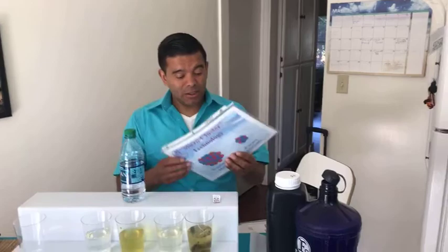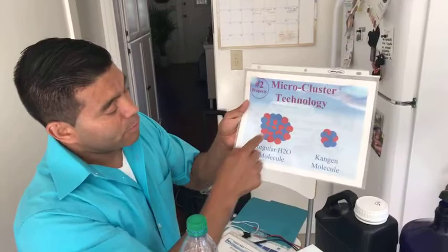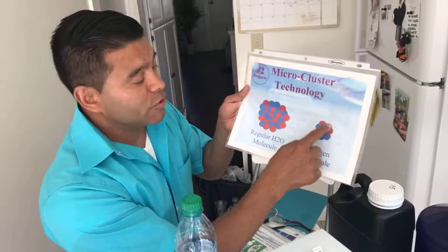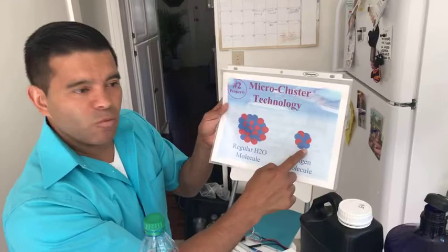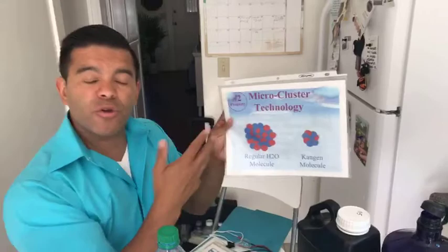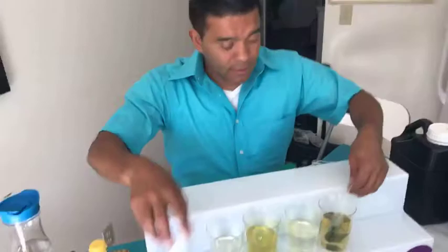Let me show you what the molecules look like. These are the regular H2O molecules — they're big, they're all in groups, between 15 and 25. Look at ours — it's between five and seven molecules. It's very small. So pretend that this is your cell right here. Will regular water fit the cell? No, it can't. But look at Kangen water — will this penetrate here? Yes, because they're smaller. Therefore you're going to have better hydration and better penetration of the cell. Cells are reproducing, and everything reproduces in water. And that is the third property — why Kangen water makes green tea instantly from a dry bag.